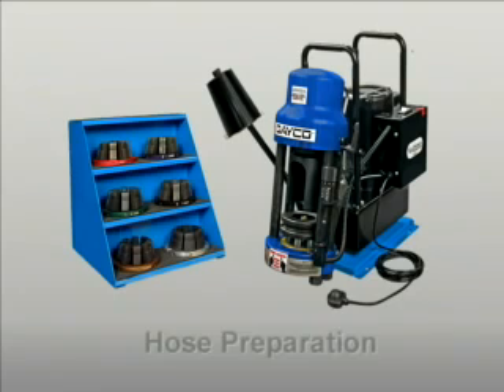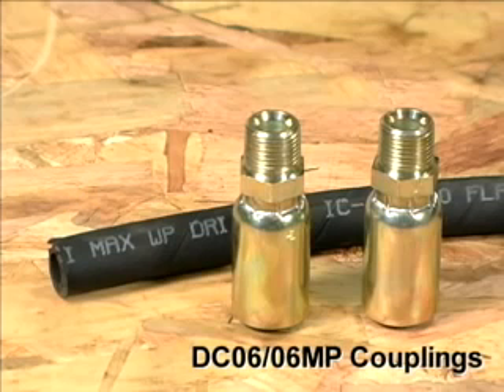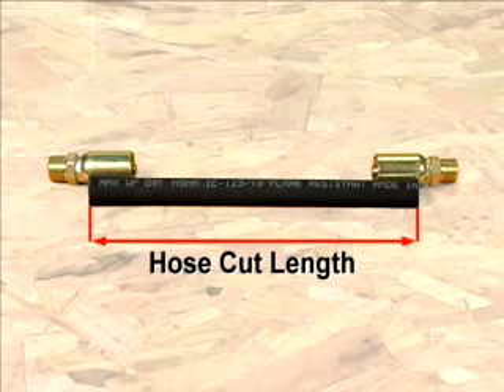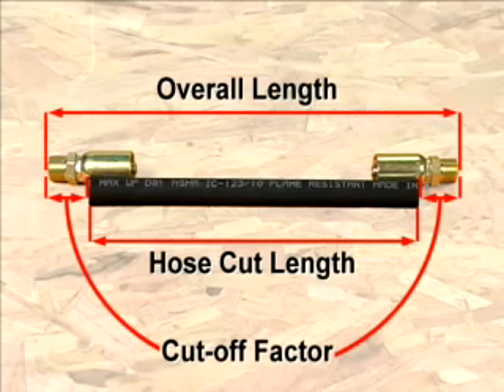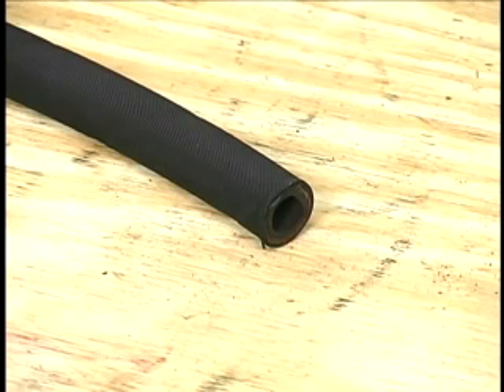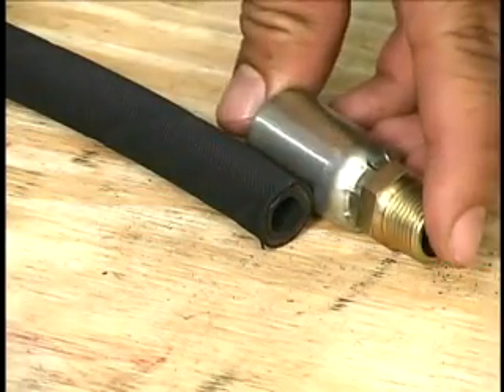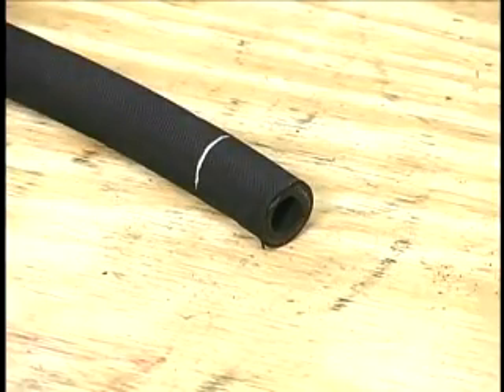The first step in the process is hose preparation. A length of DR1 hose and two DC06-06MP couplings have been provided with your crimper. The hose cut length is determined by starting with the overall length of the assembly and subtracting the cut-off factor for each coupling. For this information, see the coupling specifications in the DECO Hydraulics Catalog. To ensure that the hose bottoms out in the collar, mark the insertion depth of the hose before inserting it into the coupling. Use a paint pen, yellow tire marking pen, or similar marker.